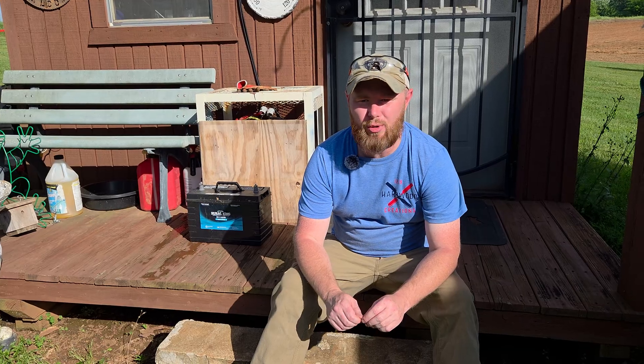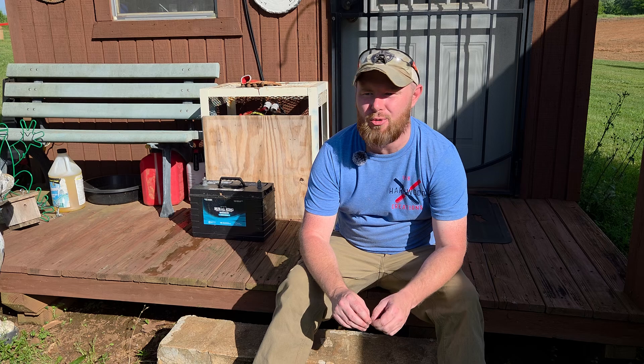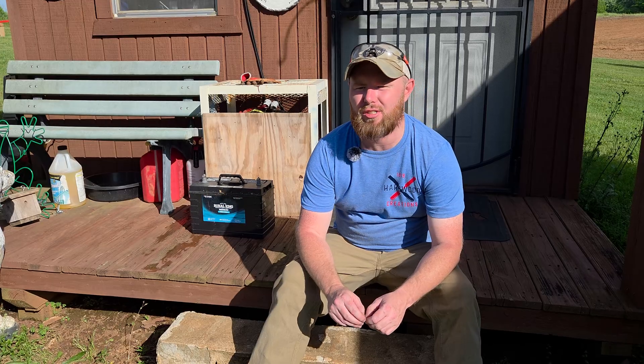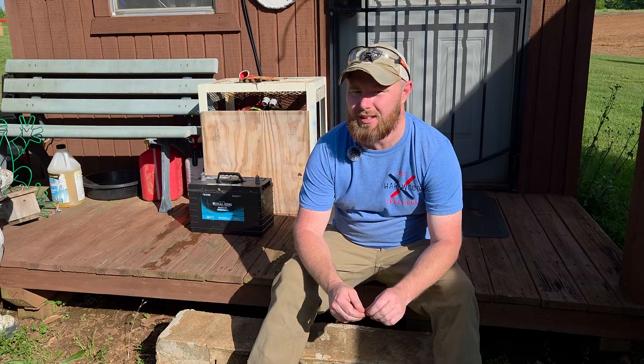It gives us a way to have power in case we lose it. We're in an area that has a lot of tornadoes come through — they take out the power lines. Now we have a backup way to charge our cell phones, charge some flashlights, and different odds and ends, and not lose power completely.